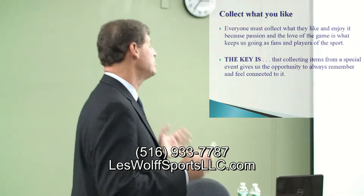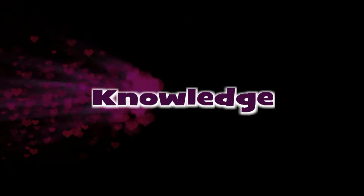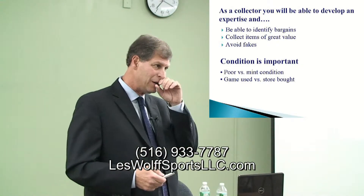The key is collecting items from a specific event. It gives us an opportunity to always remember and feel connected to it. There are a lot of people out there that are trying to con you or take advantage of you, so you need to gain some knowledge before you get into this hobby.